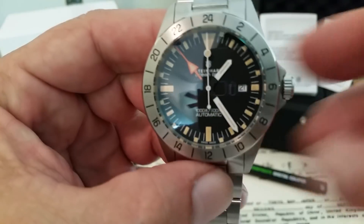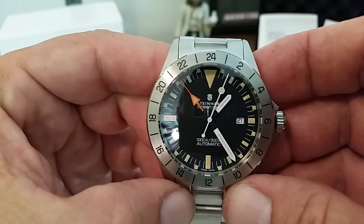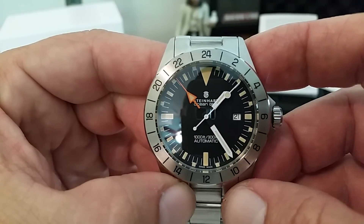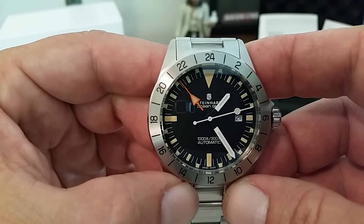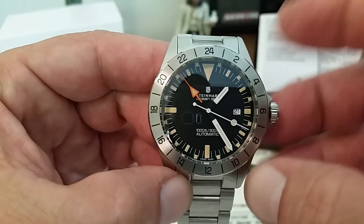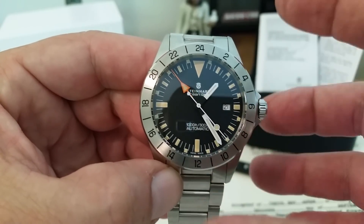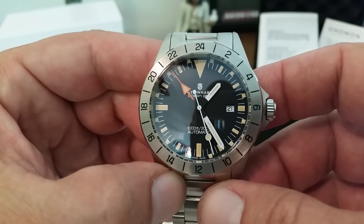They're using this vintage-style lume here on the dial, which obviously harkens to the vintage GMT look. A lot of people don't like it, but it doesn't affect the glow — it still glows just like standard lume. I think this is Swiss Super-Luminova they're using on here. Very nicely done. I like the look of the vintage lume; I think it adds something to it. To me, it's not like the watch is trying to be old — it just has a lume with a different flavor, and it looks really cool.